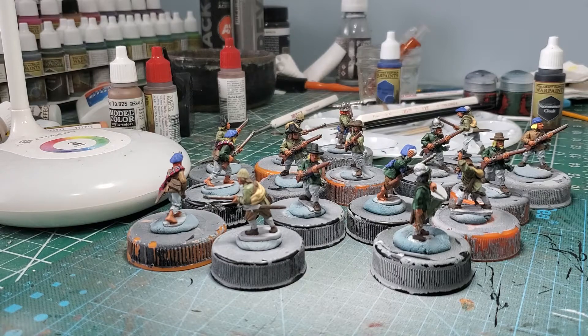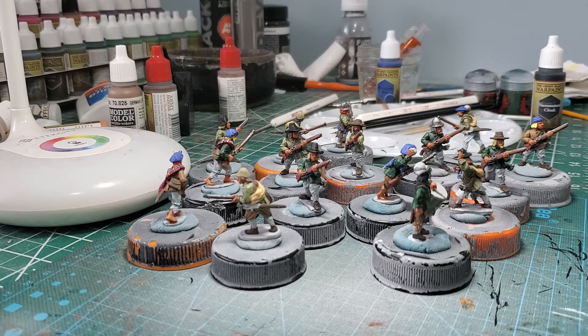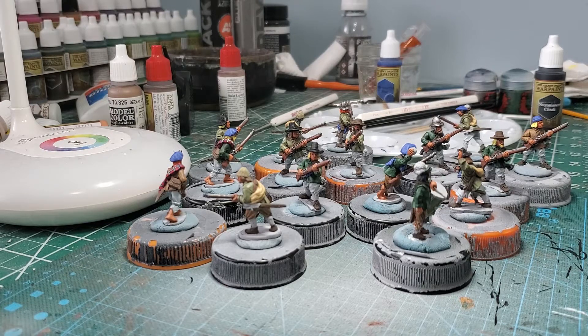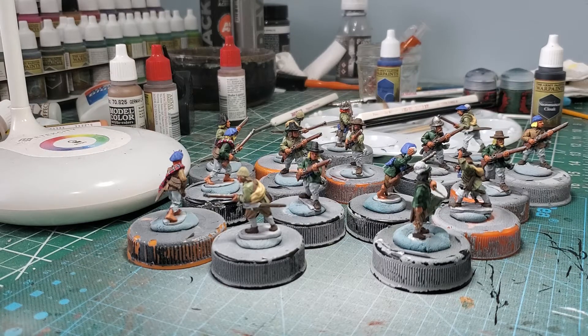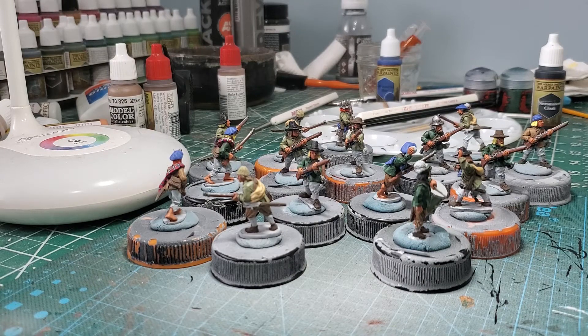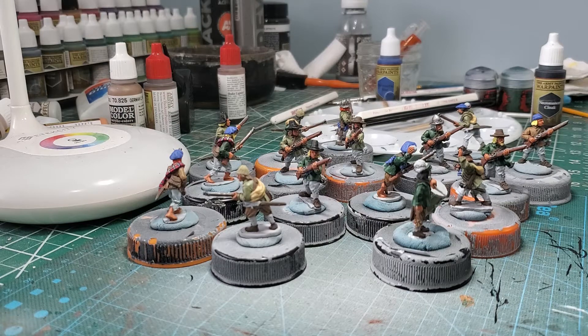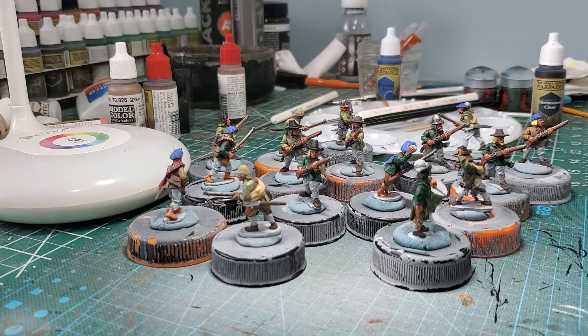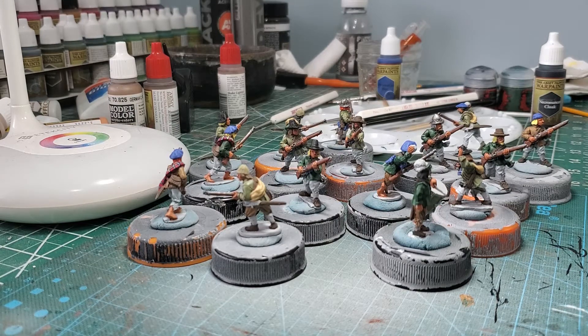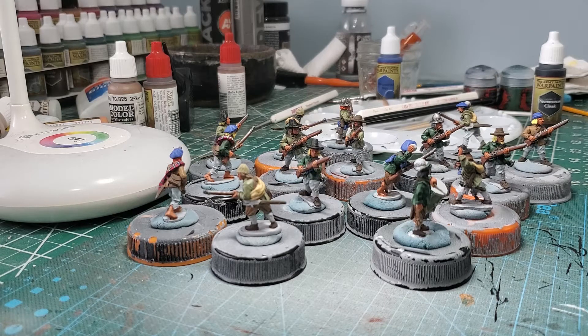I got these guys and they painted up really nicely. These were courtesy — the majority of them were courtesy of the Yankee Wargamer. He reached out to Holy Diver and said, hey, I got this entire Scot army, do you want it? I can't paint it. And Holy Diver graciously accepted. He's painted the rest of the army. This is the only unit I chose out of that pile to paint.